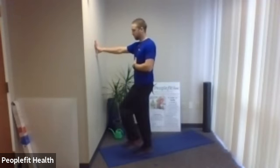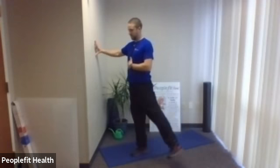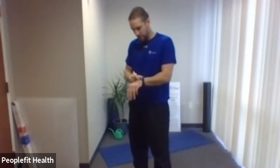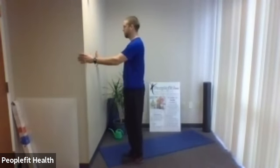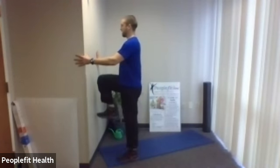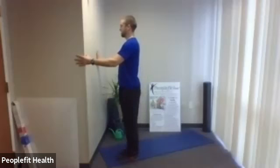We're going to do a standing hip abduction. Stand up and you can hold onto something. It's going to be a side hip abduction — stand up tall, kick the leg to the side — and then we're going to do a high knee. So the first part is to the side, second part is the high knee. Let's start with the right leg.